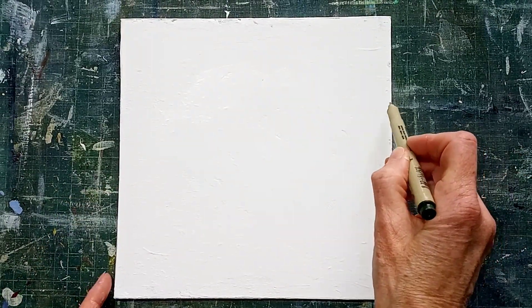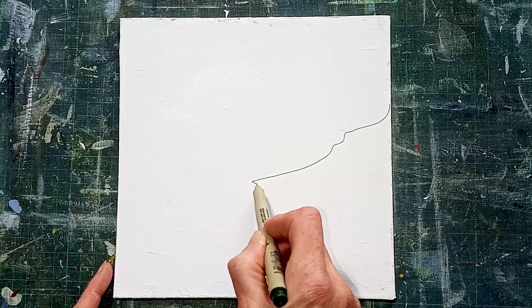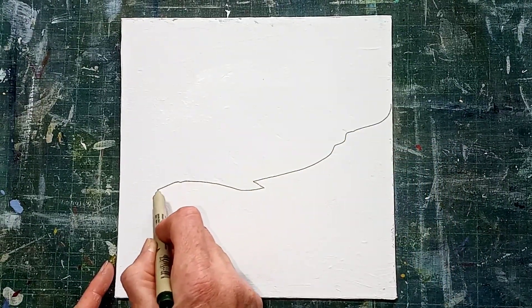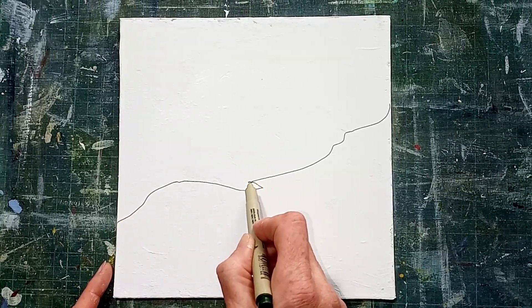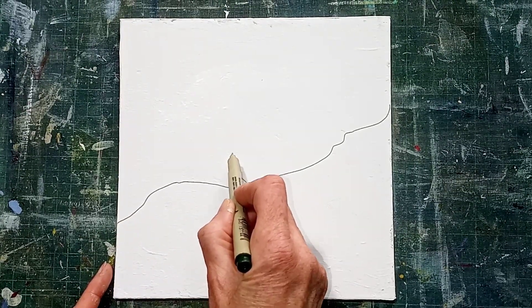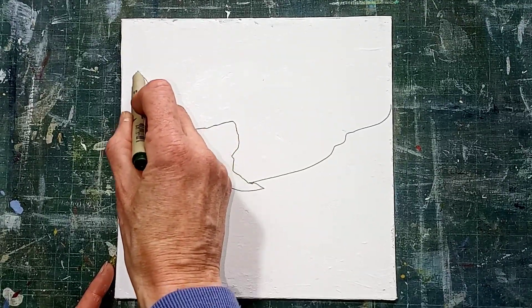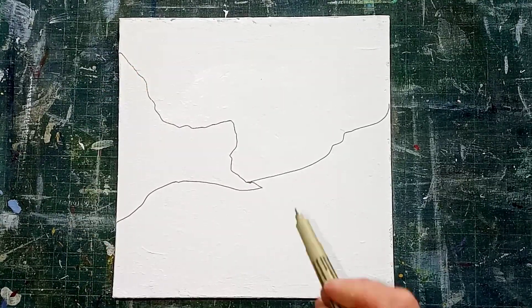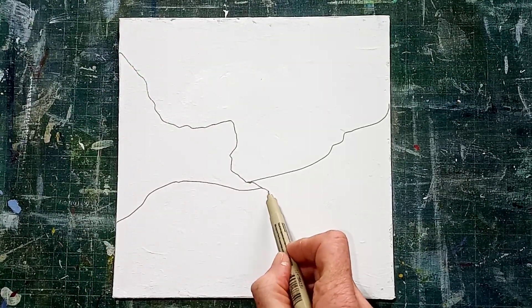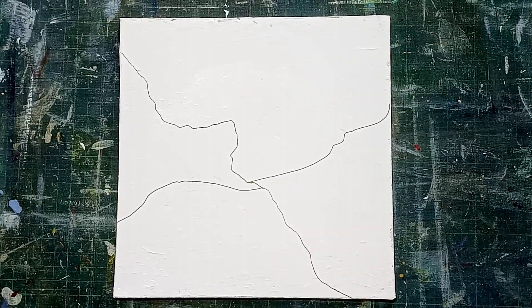I'm starting off with a dark green Micron Permanent Marker Pen. It's a very fine point and I want to create a little bit of a horizon, just a random shape. I don't like those funny little things there that I've done so I'm actually going to extend that and use that to make another line going up, just to create a little bit of interest. Let's just split that quite nicely into random quarters.